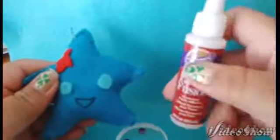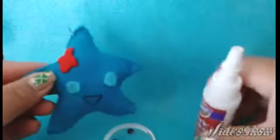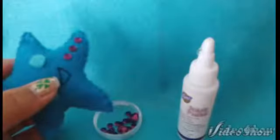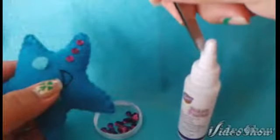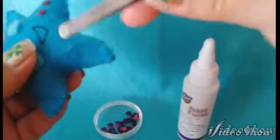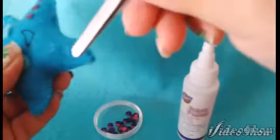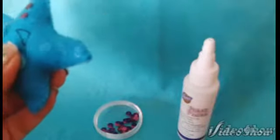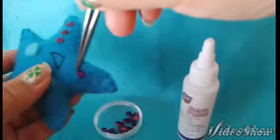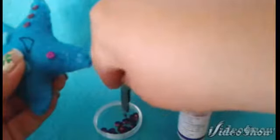I will be doing this by using fabric glue, tweezers and the embellishments themselves. I am going to grab a glob of glue and apply it on with the tweezers. Once you have your glue on the starfish where you want your embellishment to be, you may pick up the embellishment with your tweezers or your fingers and place them directly on the glue.